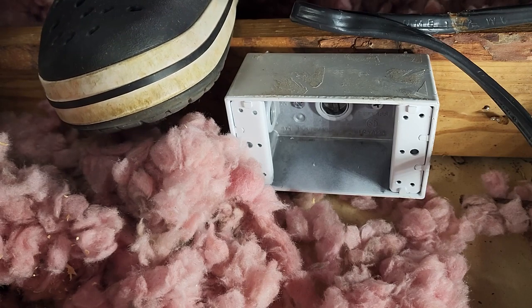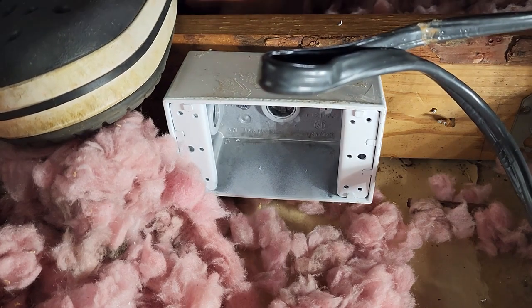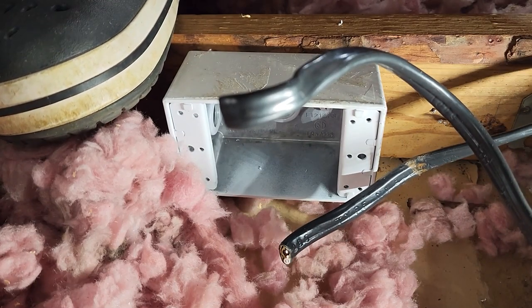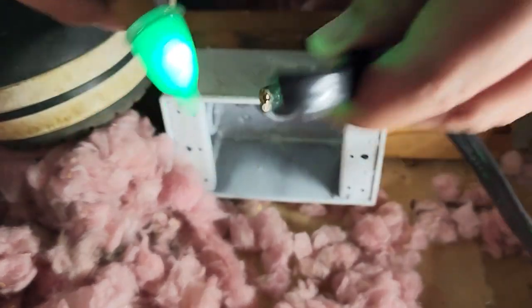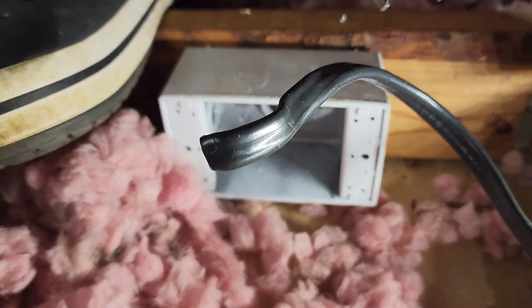I did turn off the breaker, but just to make sure — let's cut it and test the line. It's not active, nothing — of course nothing. Let's strip this; it's probably 14 gauge.